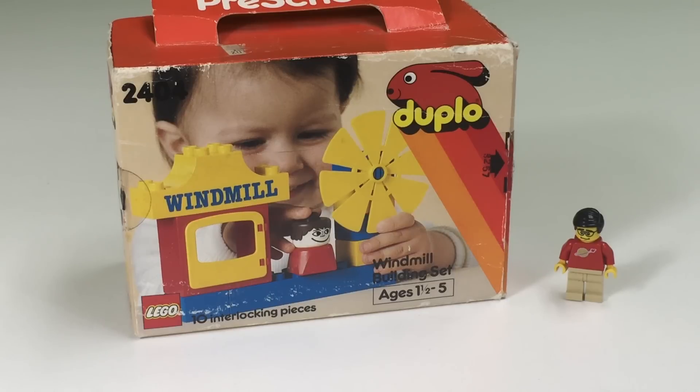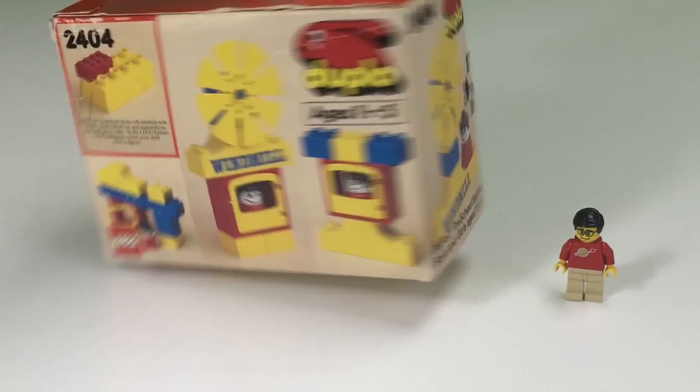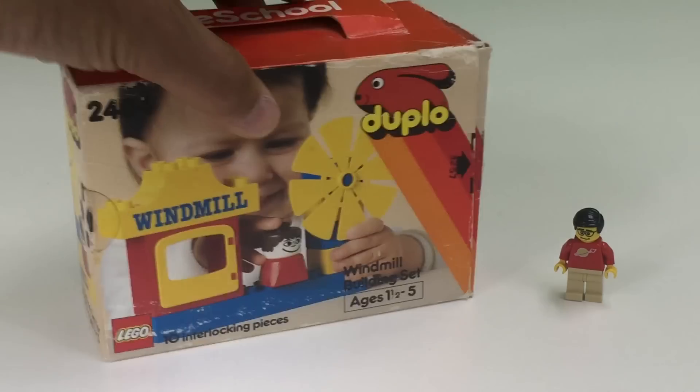Hey, it's Bricksar and it's time to review a vintage Lego set. We got set 2404, the windmill building set for ages one and a half to five. It builds a windmill. The bricks can interlock with other regular Lego bricks. It comes with one figure. It's for boys and girls and it came out in 1987.